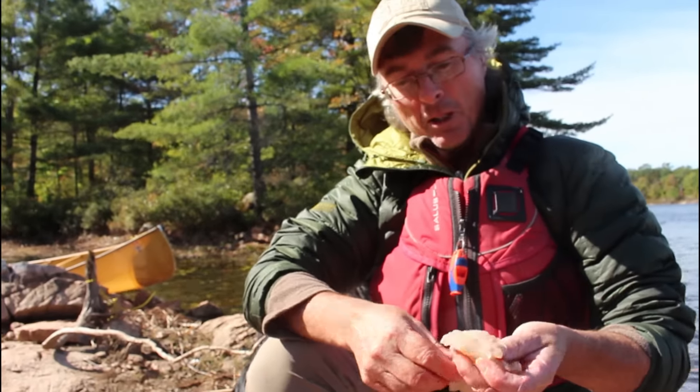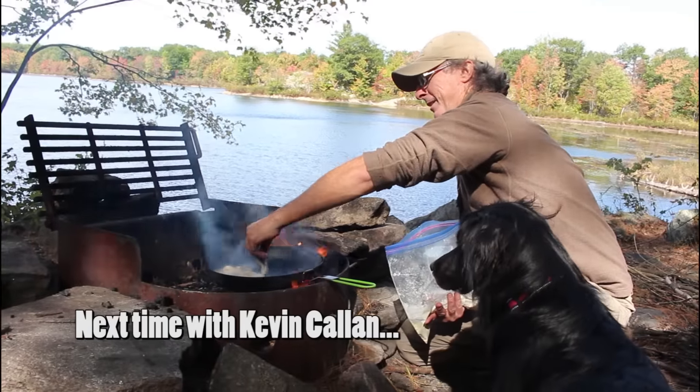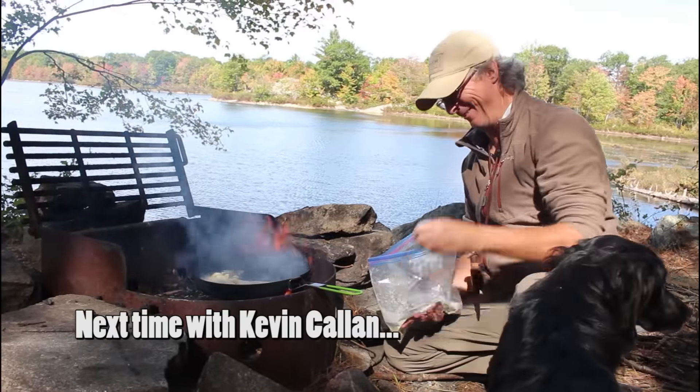So we're going to go back to the campsite, get the fire going, and have shore lunch. Put some oil in the pan — I love that sound.